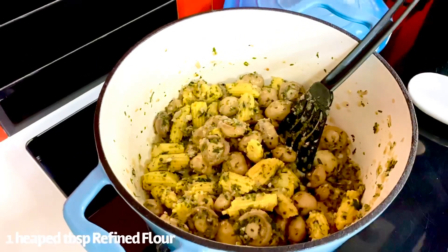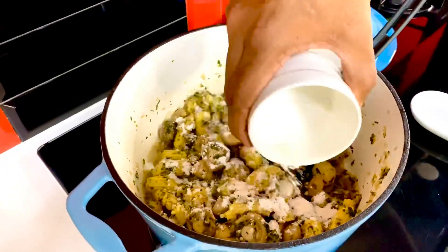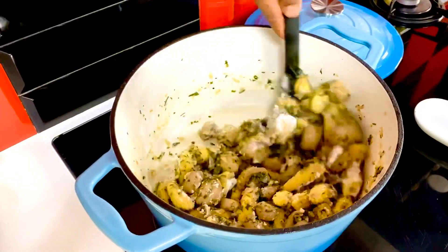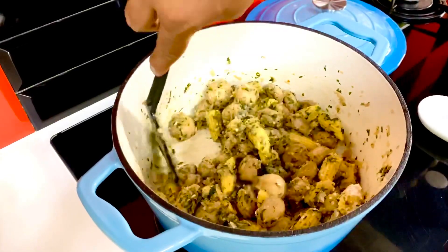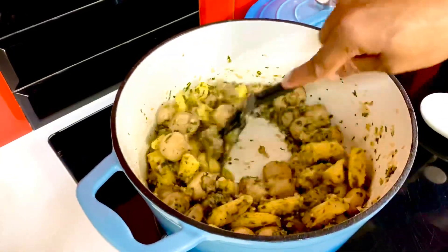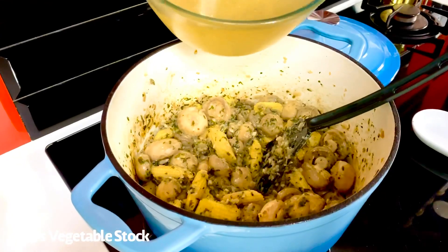With everything mixing well, take one heaped tablespoon of some refined flour and lightly coat everything. Now allow it to get nice and brown — let that char settle at the bottom. Keep stirring until you find it sticking to the bottom; don't hesitate to scrape off any browning at the bottom as it chars and gets that perfect golden brown.